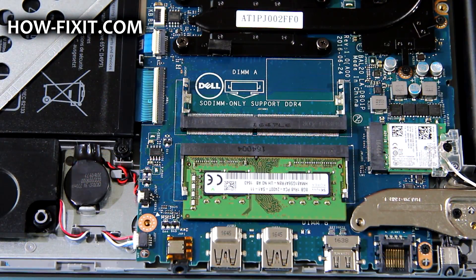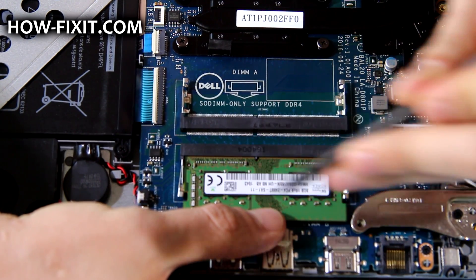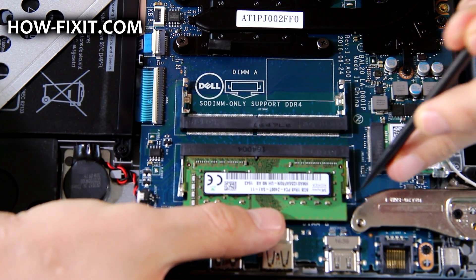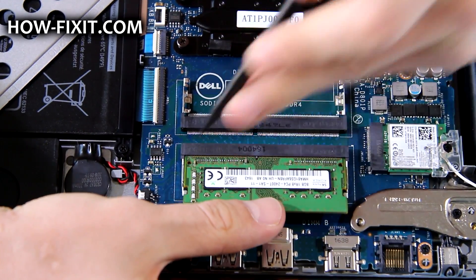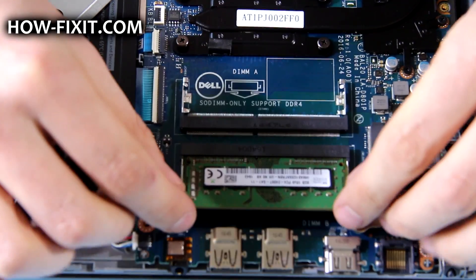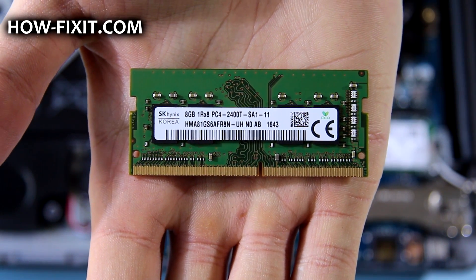To remove the RAM module, push the securing clips to the left and right sides and then remove the module. This slot supports up to 16GB DDR4 RAM.